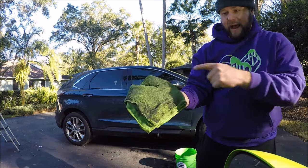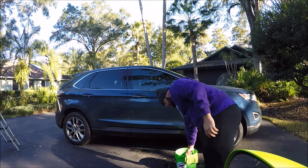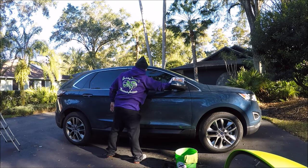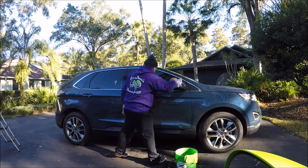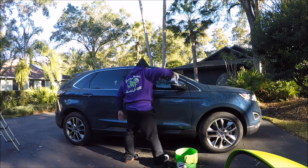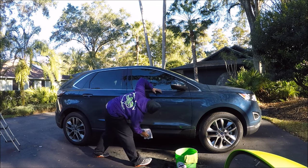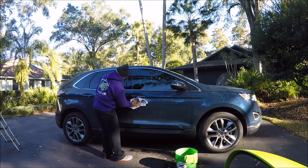I will not reuse that side. However, I'll use three more sides of the same towel. This panel is clean, so I'll start from the top. Get it dry. And there you go.